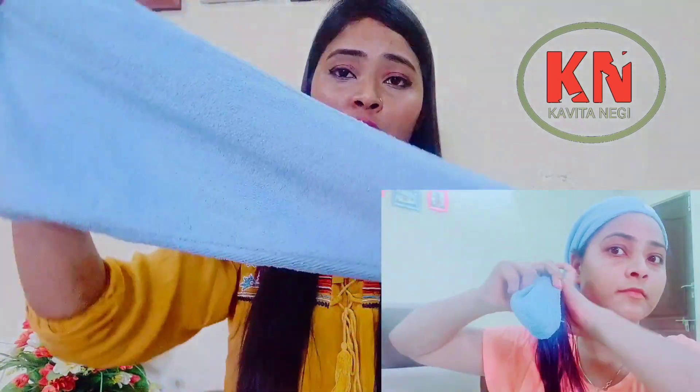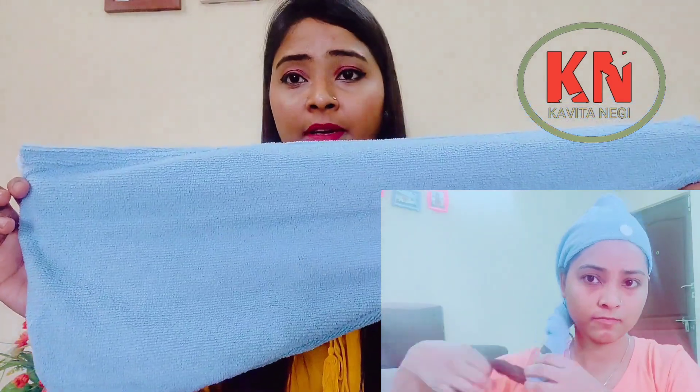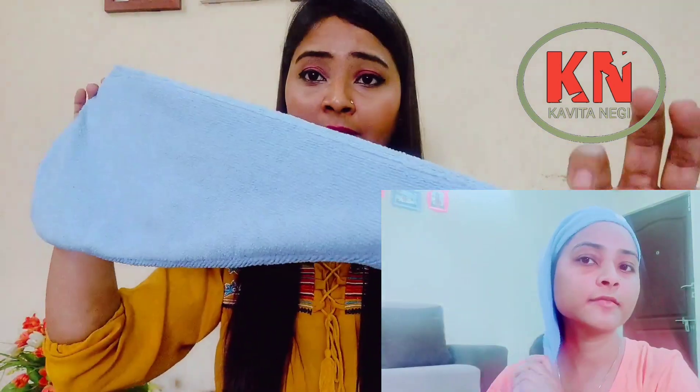However, it doesn't cover every hair length because its length is very short. For waist-length hair like mine, it is not suitable at all. It is lightweight, and if your hair is short and you don't want a full wrap, it can be a useful product.